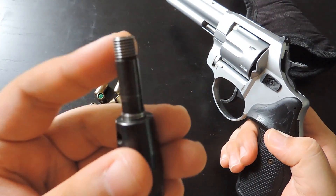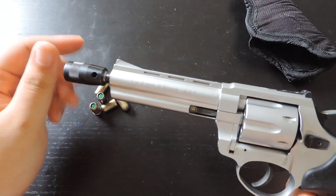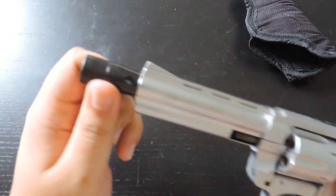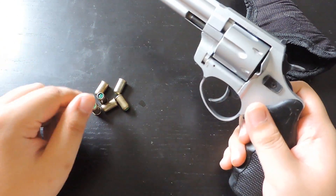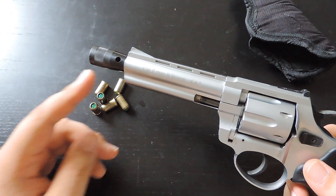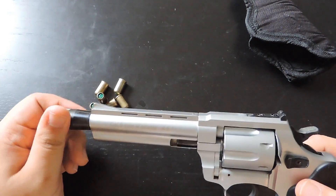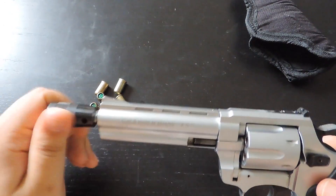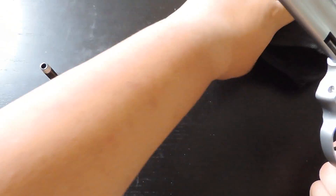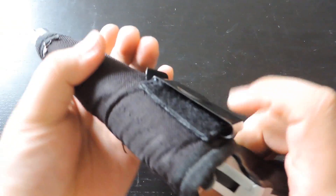This flare adapter has threads, and what you do is just put this in the barrel and twist it. After that, you just load in a flare, load in a blank, and fire it in the air — that will shoot off a flare. I have yet to find flares for these; I don't know where to buy them, so this is actually kind of pointless for me. Anyway, back to the cheap nylon holster — I don't really like it.